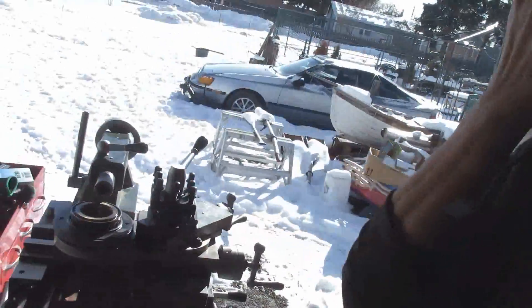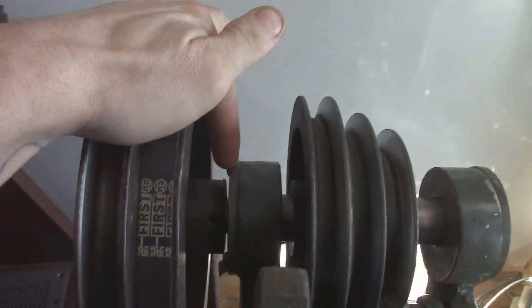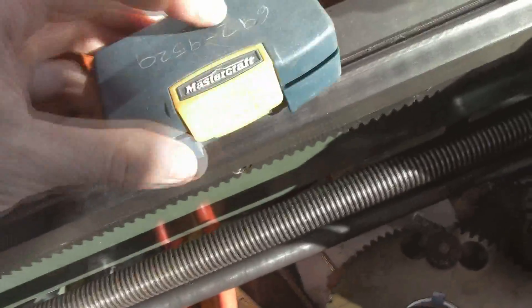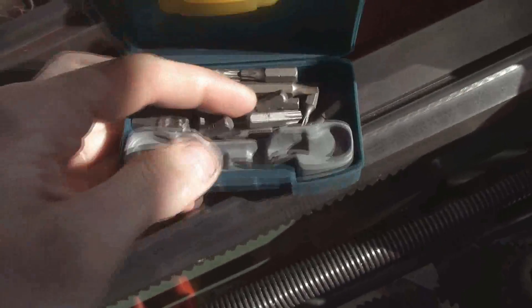Hey guys, it's Thursday, my day off, and I'm gonna pick up where I left off. I'm gonna try to get this backing plate off — I've got my quarter-inch wrench and an assortment of bits, so I'm gonna try this one.